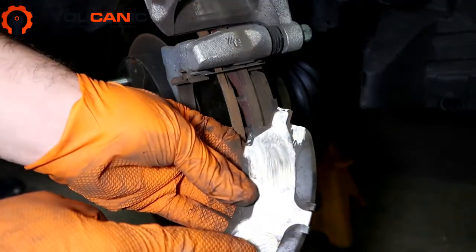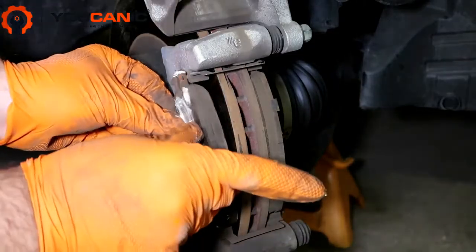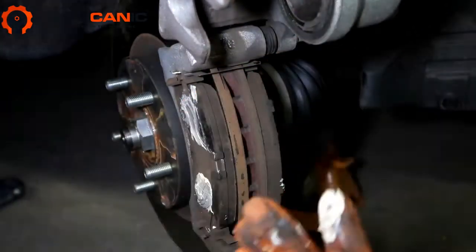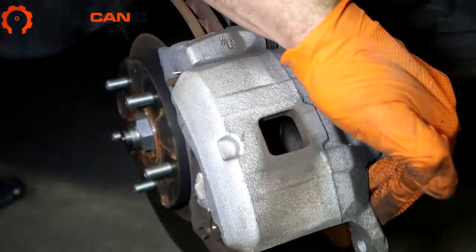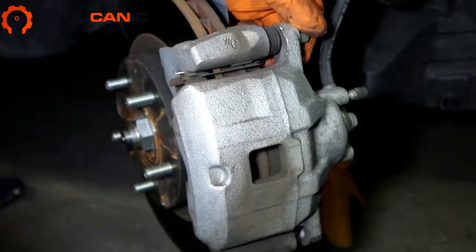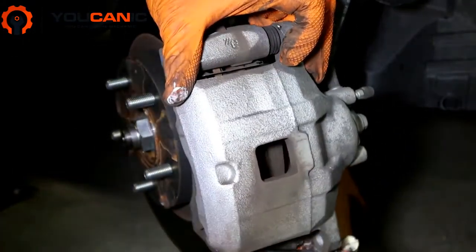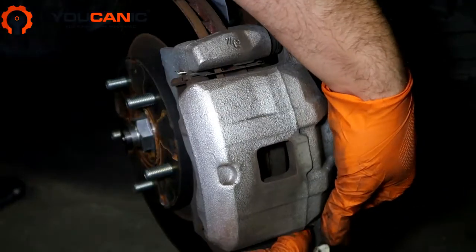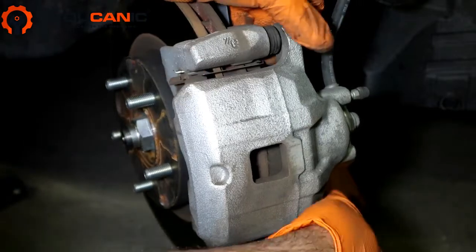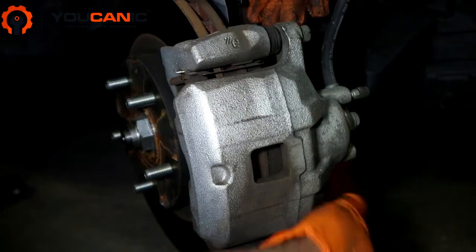On this other pad, the contact points are there — this is where it slides — so put a little bit of grease there. Everything else needs to stay clean. Take that in. Now you can see the caliper here is pushed all the way in because we pushed it with the screwdriver. If it's not, you can try again or get a C-clamp and push that in. Now that the pads are done, we'll put this pin back in. At the bottom there's a rubber piece — you want to line that up, otherwise it's not going to go through.